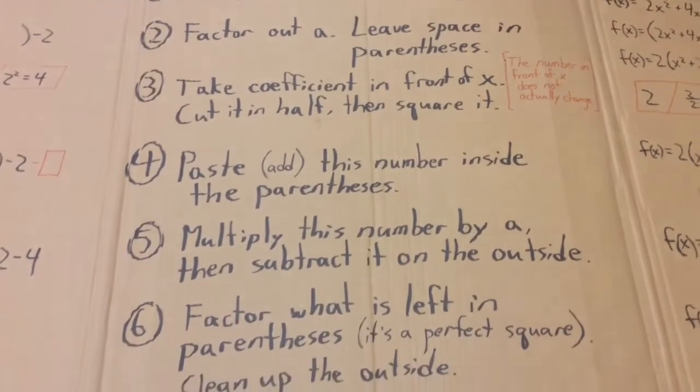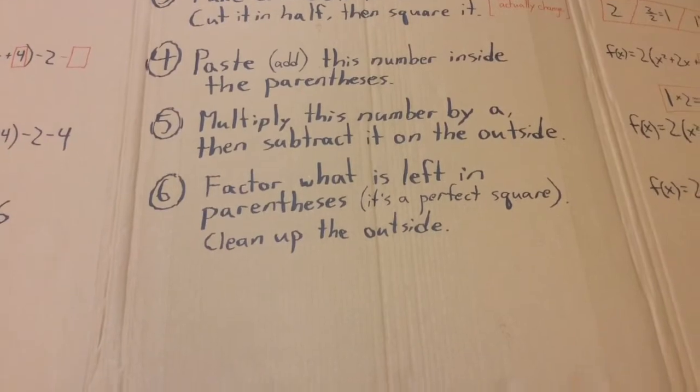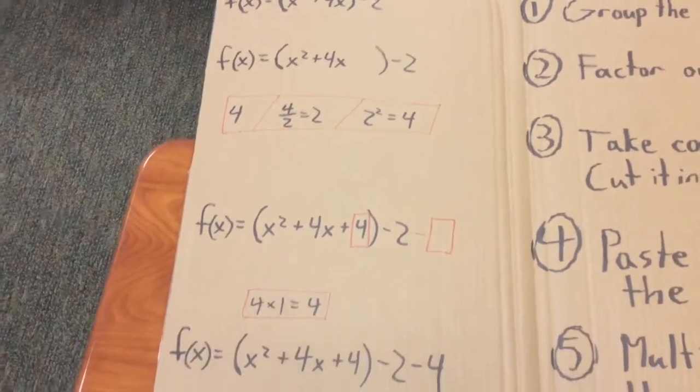You take the coefficient in front of the x. You cut it in half and then you square it next. You paste it at the end, you take it off again. To do a perfect square, this is where you begin.